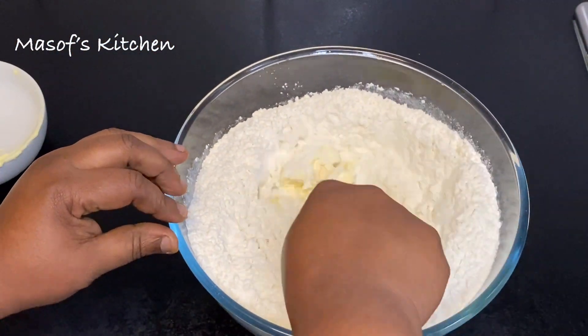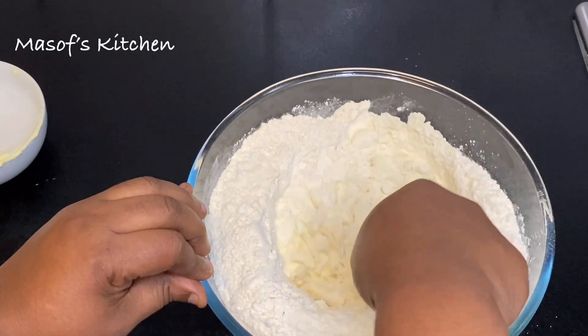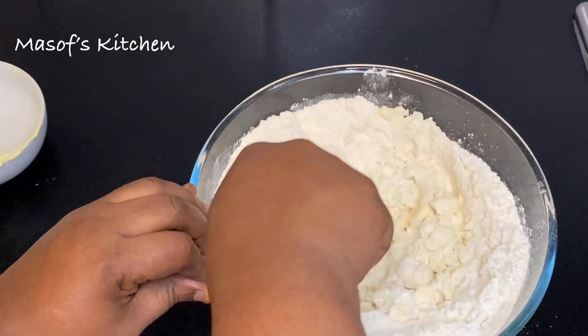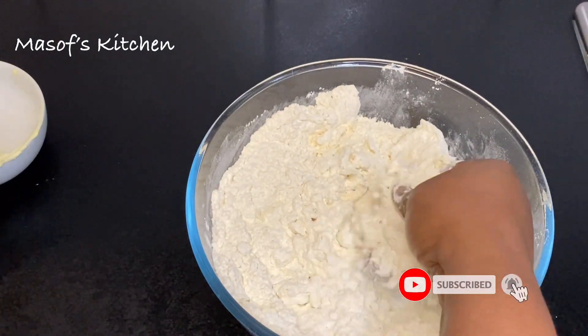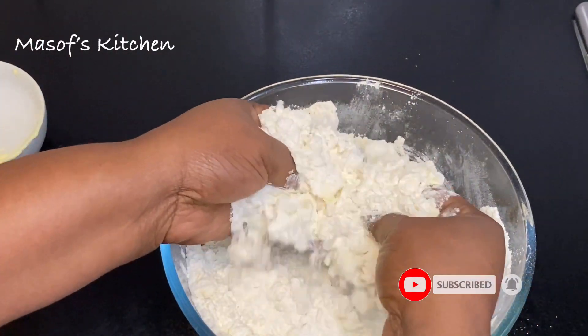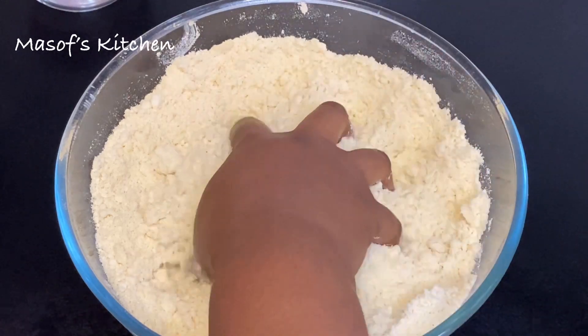I'll then add in my butter and mix this all together until the texture becomes a bit sandy. I'll put my fork down and use my hand to mix the butter into the flour until it looks just like this.